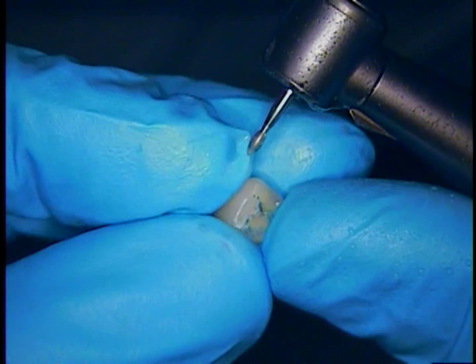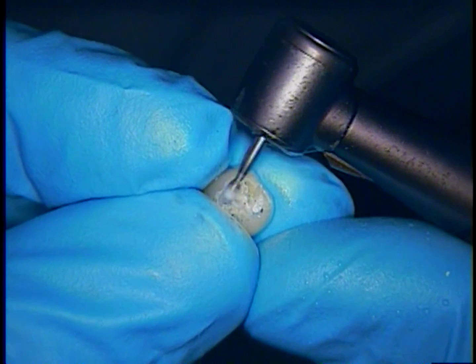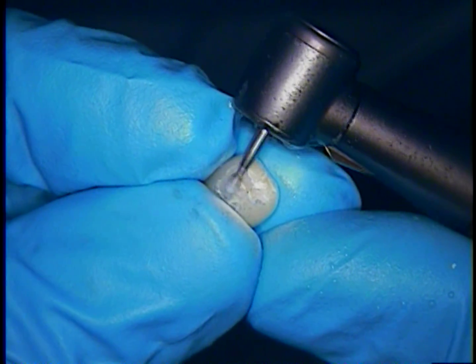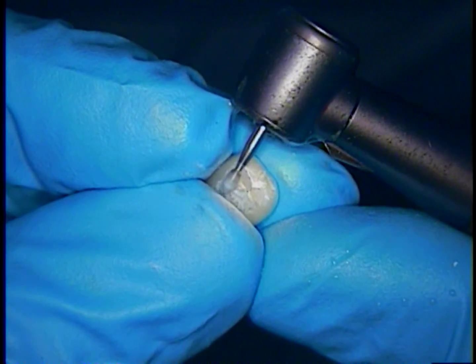If you go in there with a coarse diamond, you are going to invite microfractures in the porcelain, and then you would have problems down the road. So very, very light adjusting here. I always say we are just dusting your bite — just dusting the occlusion. That is all it is.